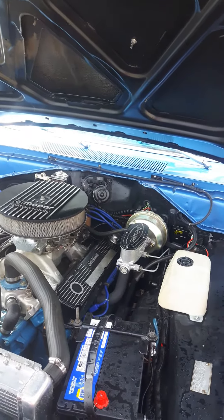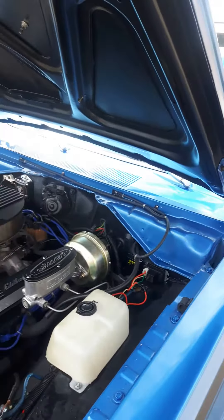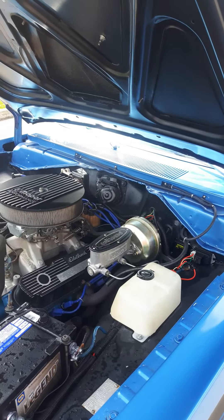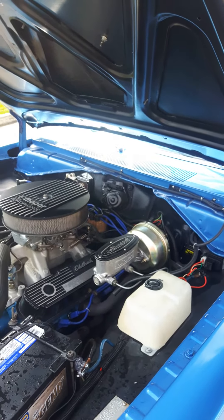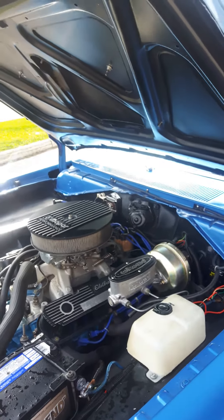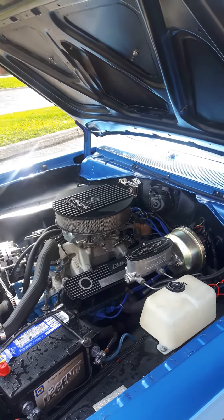Anybody that's watched the videos knows it's louder than heck, but it really, really works well. The car came with four-wheel drums. I had those switched out to the Wilwood discs at the front with power assist. It still has the drums on the back. That was the singular best thing that I did on this car — putting those Wilwood discs on it. It stops like a modern car and just makes you feel comfortable operating the car out in traffic.